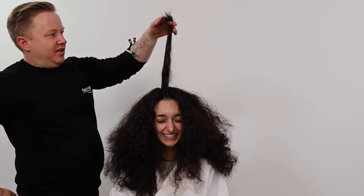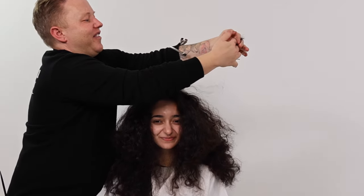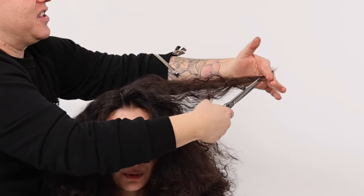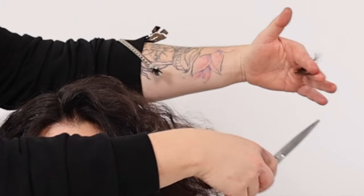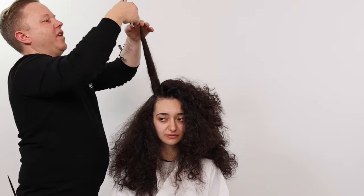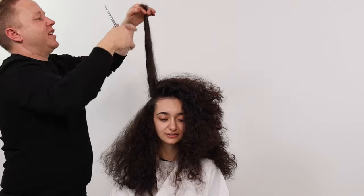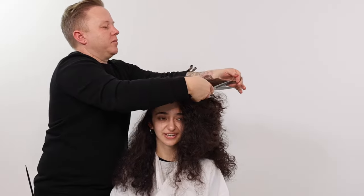We now refine our layers with this top secret tip — this process is an absolute game changer. We take sections over-directing until we see the bulk of the hair bounce back, the same as when we were cutting our line, and then we simply remove the remaining length. Removing this weight will create even more expansion in the haircut and curl texture, creating stunning curls and an incredible haircut that grows out beautifully. We continue this refining process until moving on to our curly curtain bangs.